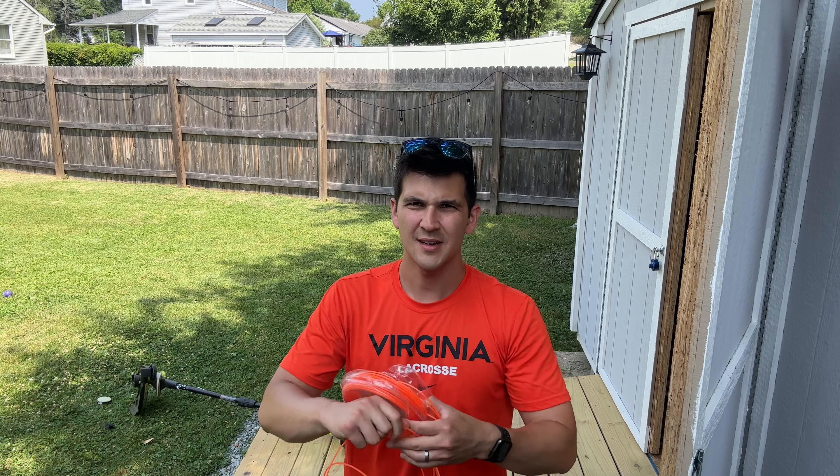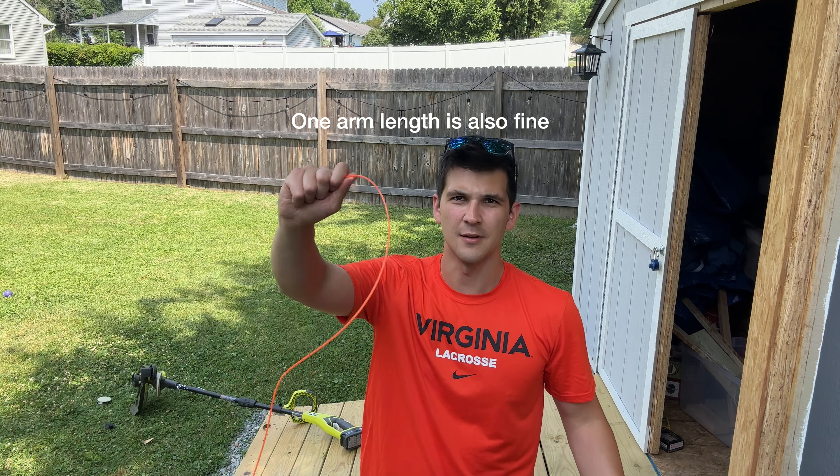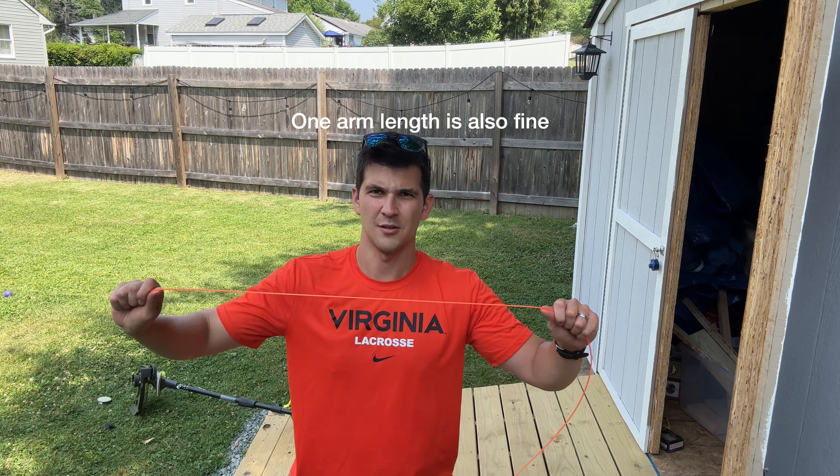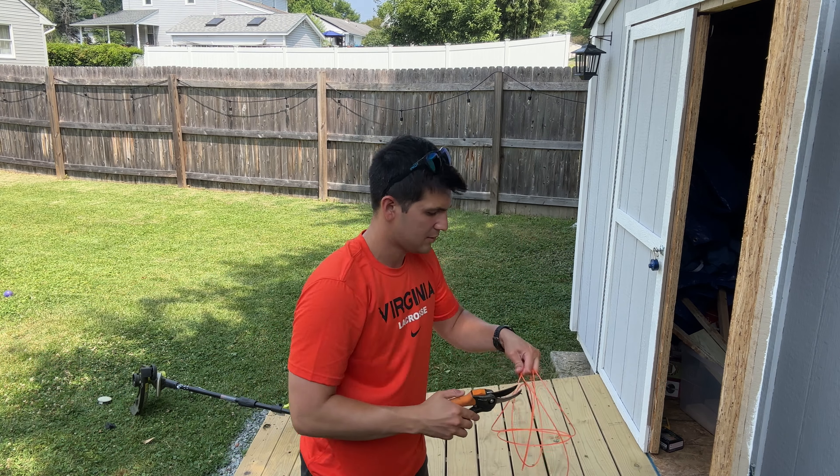You're gonna take your string and basically measure out two arm lengths worth of string. So one, two — cut.